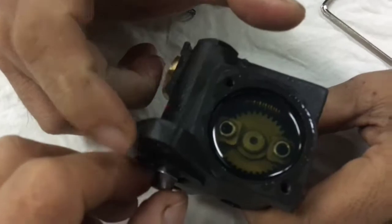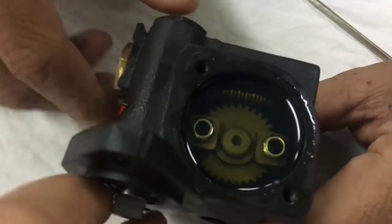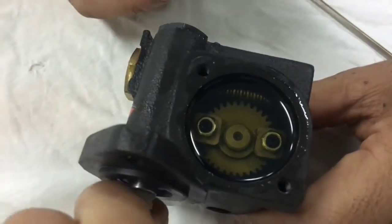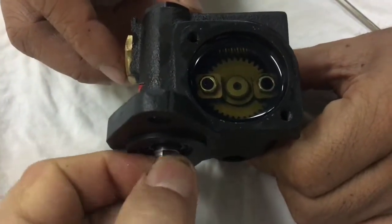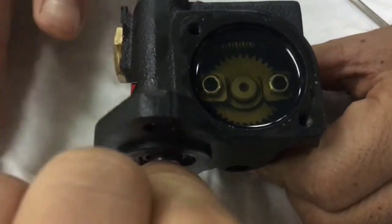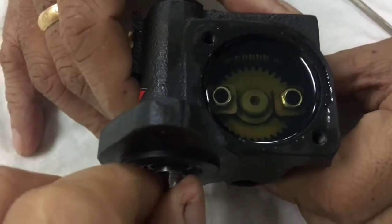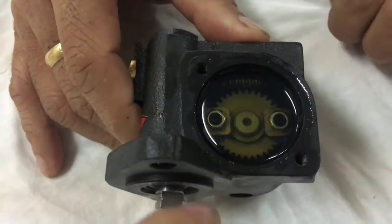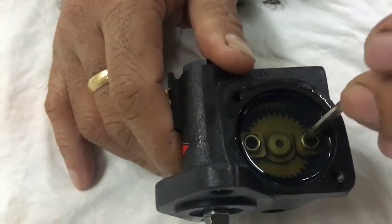When the compressor is running and turning, it pumps lube oil into the cylinder liner to supply lubrication. If the gear is damaged and there is no flow of lubrication inside the cylinder liner, the piston will be at risk of damage.